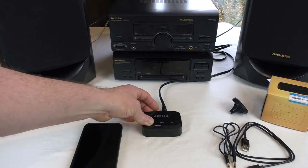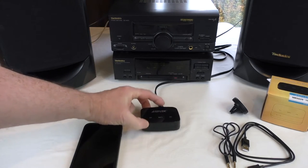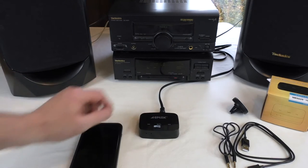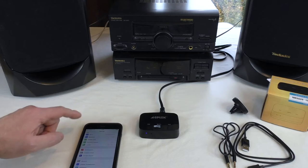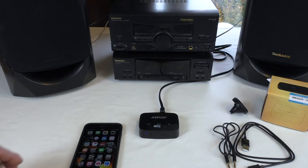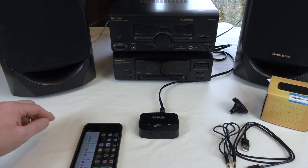The system's turned on, so if I just turn this on — power button at the back there — you should see some lights. There we go, and I just heard it tell me it was paired — connected to AGPtek. That's brilliant. As you can see, it connected very quickly.